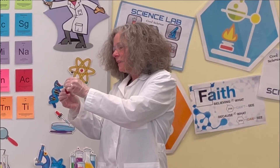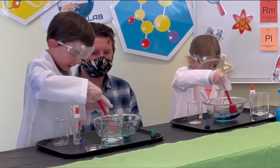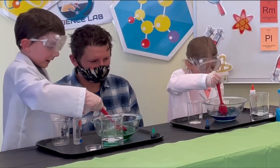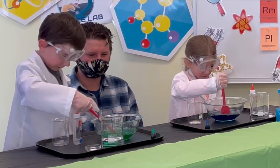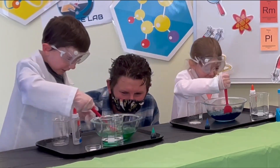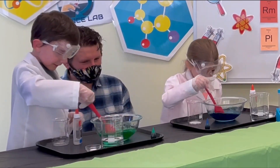Dad, you might need to help him with the lid. There's five drops in there — one, two, three, four, five. So stir it up. I accidentally put six drops in there. Oh, it's going to be really green. This is ultra green. Mine is ultra blue, guys. Look at that, that looks pretty cool.